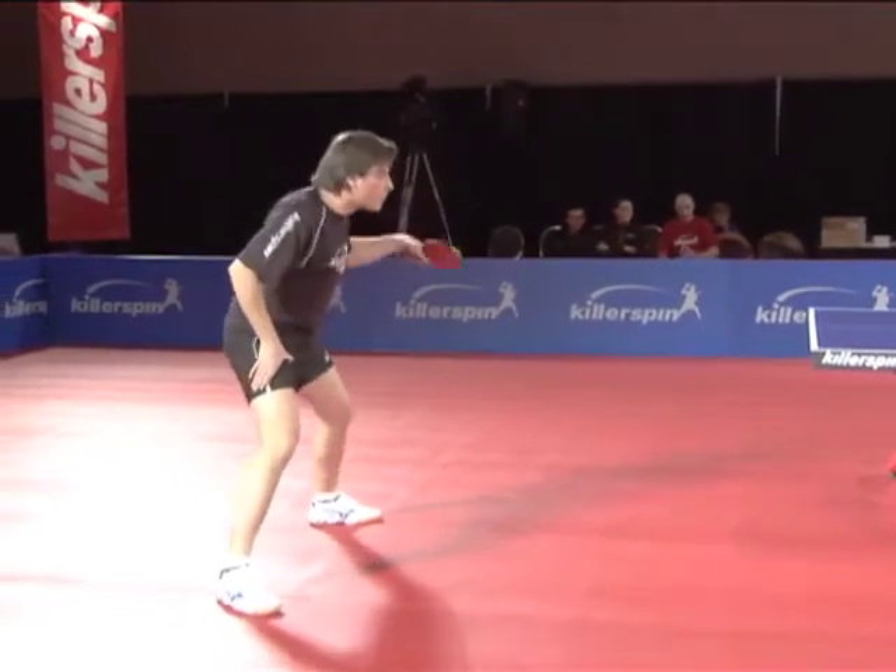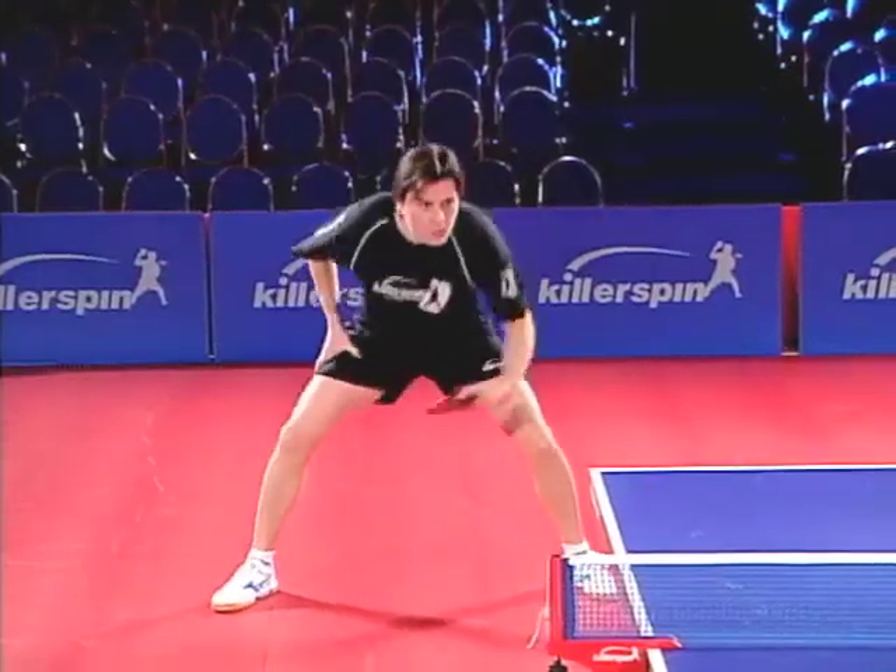Throughout this program, the terms right and left will apply to right handers. Lefties invert.